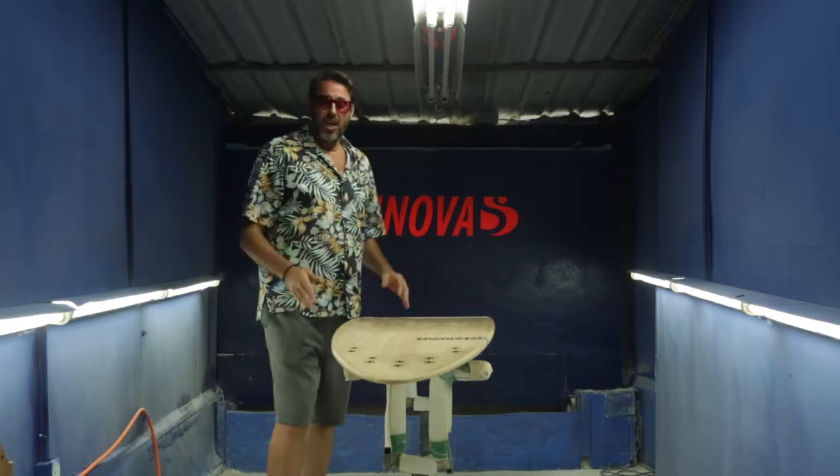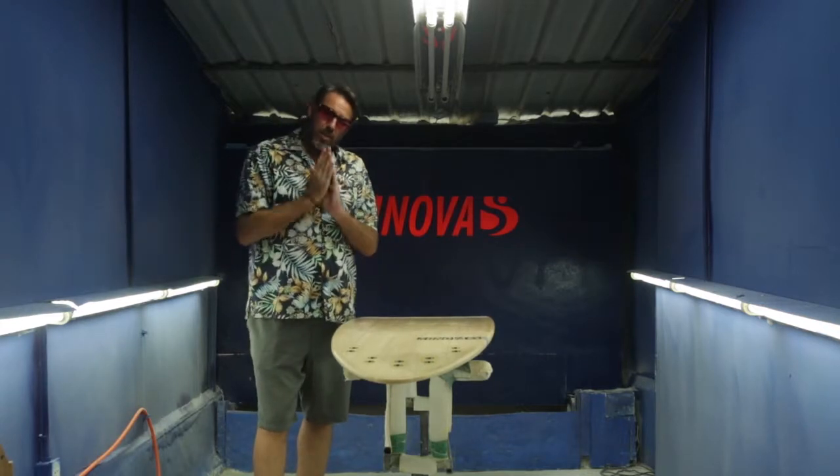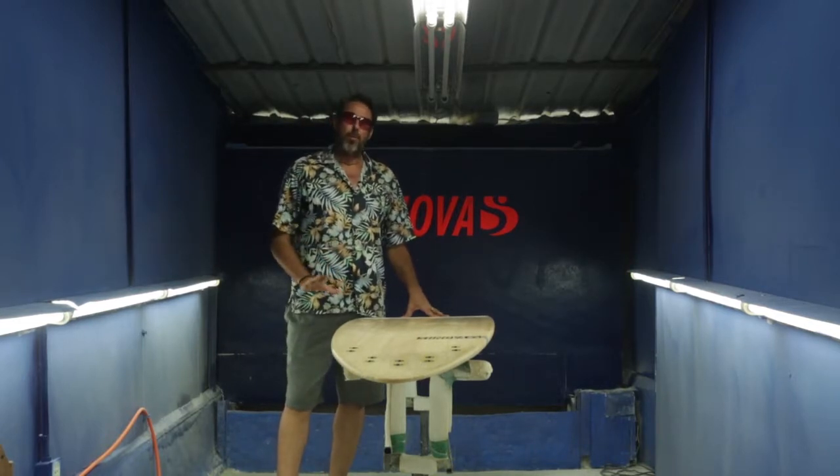If you step back onto the tail you can still throw it around and surf it tight in the pocket. All up, it's a really good board if you're only going to own one board.